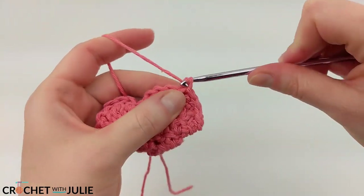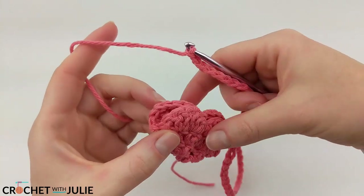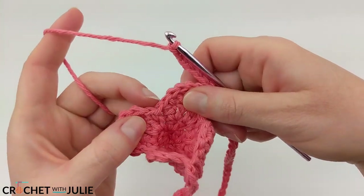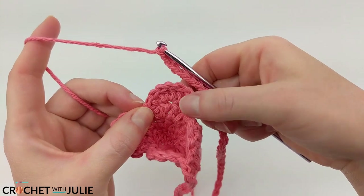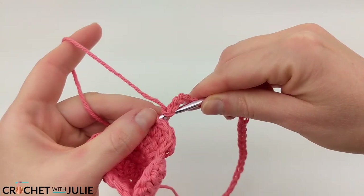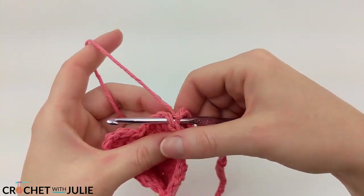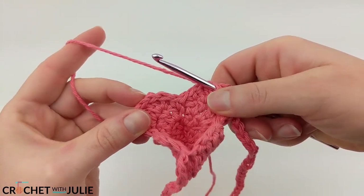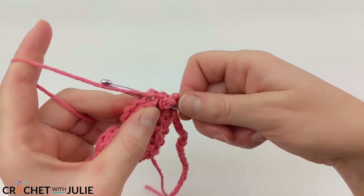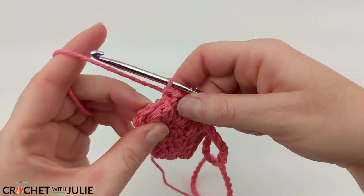From here we're going to chain 50. Once you have your 50 chains, look at the other side of your hearts. The first thing we're going to do is locate our slip stitch, then count 4 stitches back on both sides. We're going to insert our crochet hook in the 4th stitch on both of these sides — this is going to mimic what we did on the other side. Once you've inserted your crochet hook in that 4th stitch, start to place your slip stitches, only this time working down rather than up.